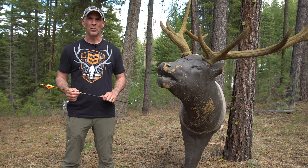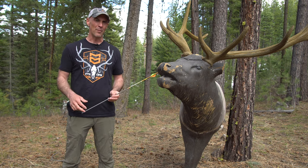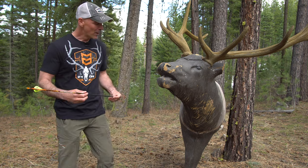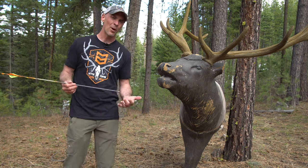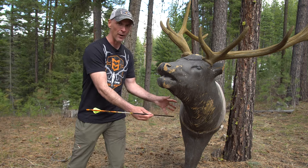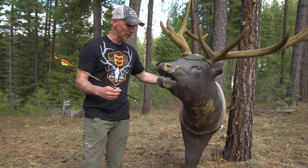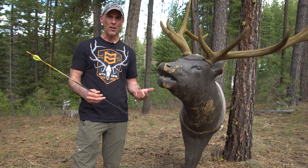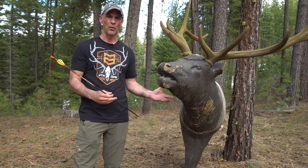For demonstration purposes I'm using a target, which I understand is not a perfect example, but we're going to use it today. The concept of the frontal shot is an elk coming straight in to you. We're talking primarily for archery — with a rifle it's not that big of a deal, because if you hit anywhere on the front you're going to drop that elk. For archery, when you're a solo hunter calling, a lot of times that elk's going to be coming straight to you and the only shot you'll have is a frontal.